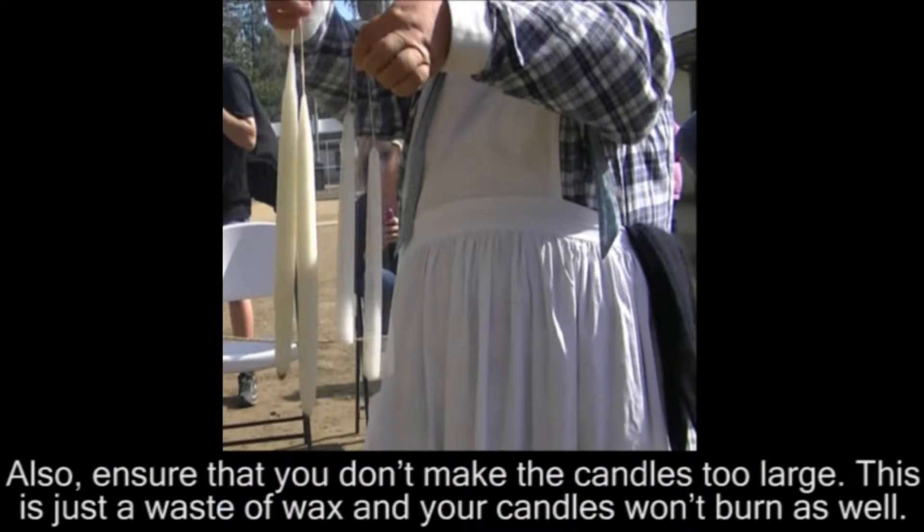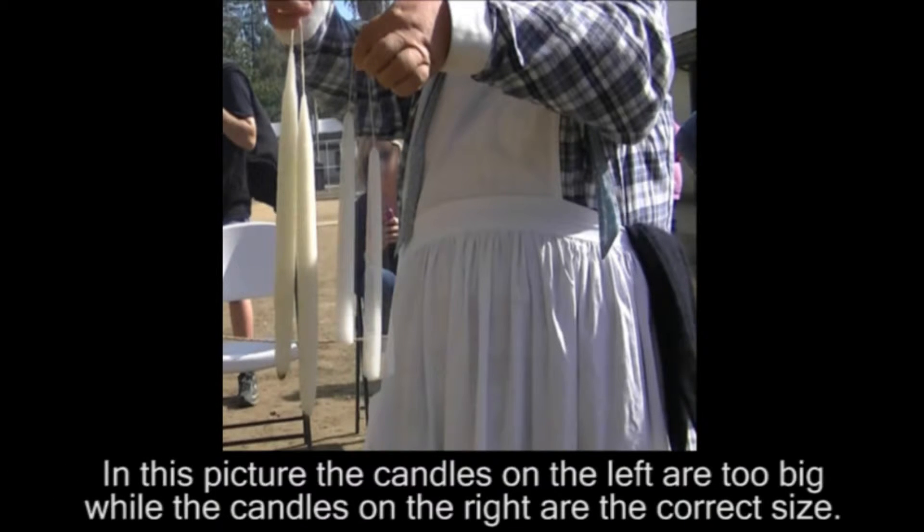Also, ensure that you don't make the candles too large. This is just a waste of wax, and your candles won't burn as well. In this picture, the candles on the left are too big, while the candles on the right are the correct size.